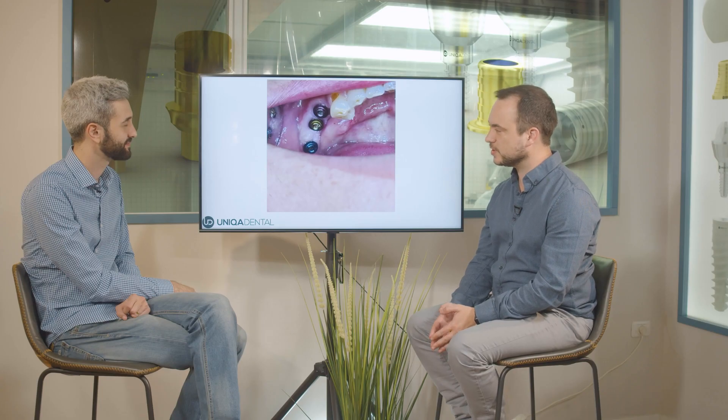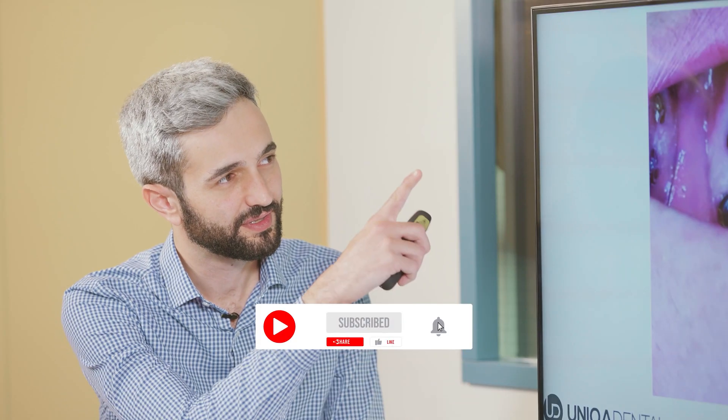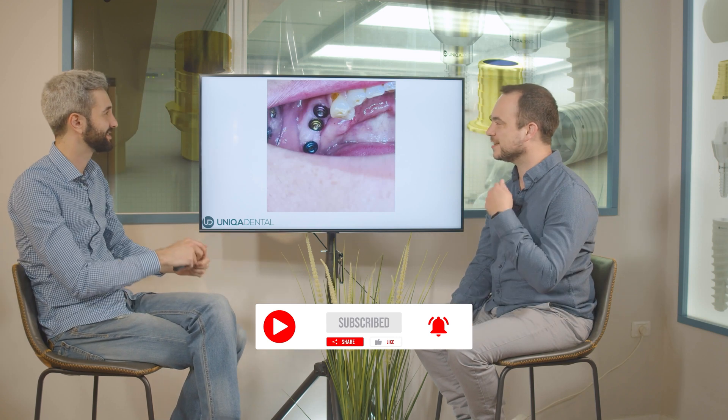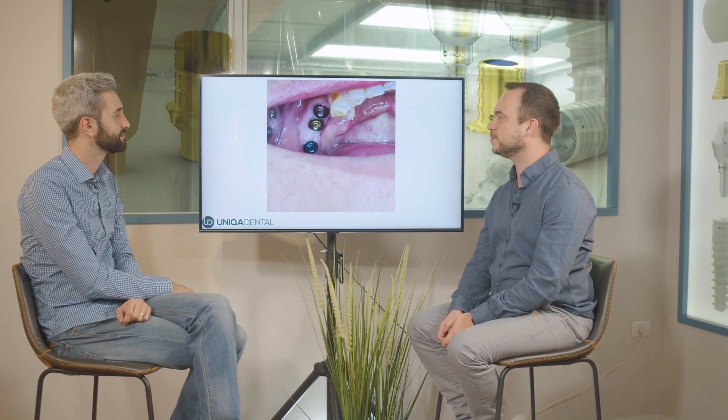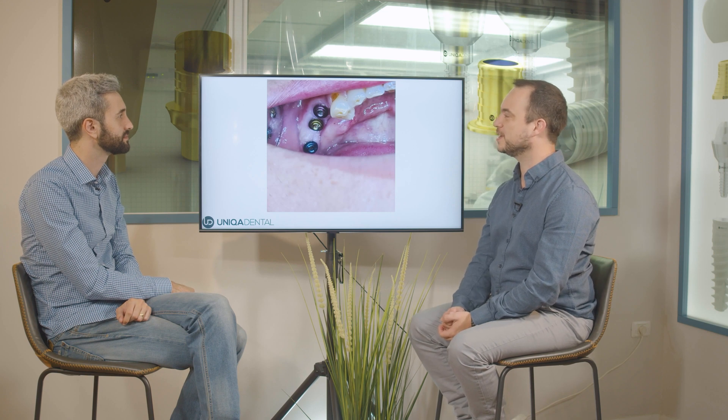Today we have a case of restoration on three implants and three multi-units. What is this? This is an abrasion, probably from tooth brushing — he's a very aggressive tooth brusher.